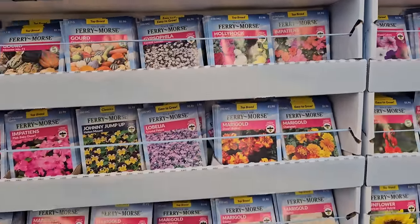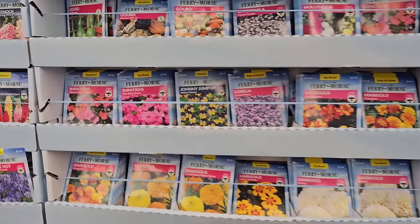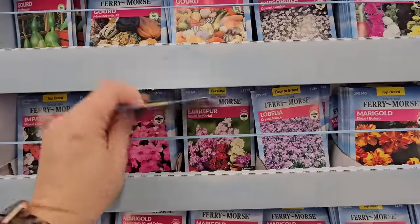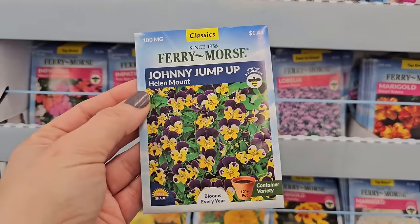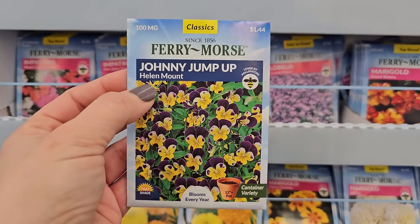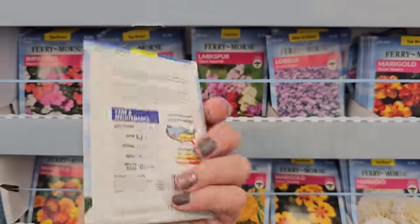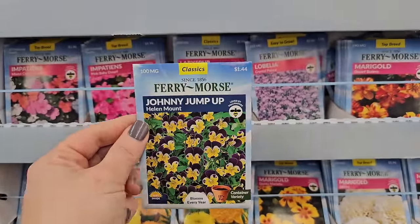Anything that is a perennial will usually spend the first year working on foliage and root development, and then it'll come back for you the second year. Talk about invasive plants — this is another one you might end up finding in your lawn if you plant it in your garden, but they make great container plants. These are the Johnny Jump Ups, also called violas — six to ten inches in height. Great spring flowers.